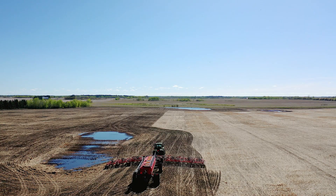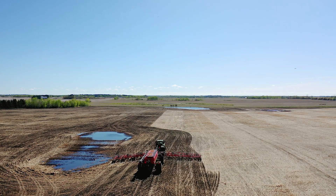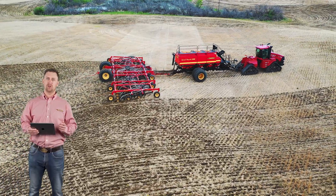The opener assemblies follow the ground independently by pivoting at the frame with a contour following range of 16 inches. Each independent opener delivers consistent seed depth regardless of the terrain.